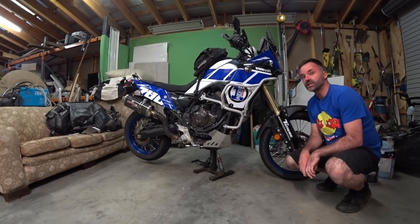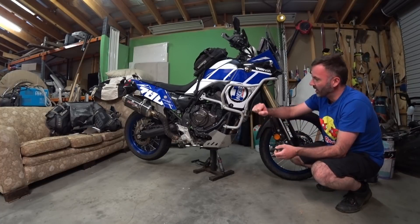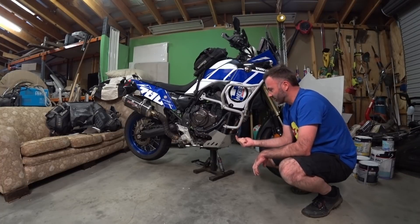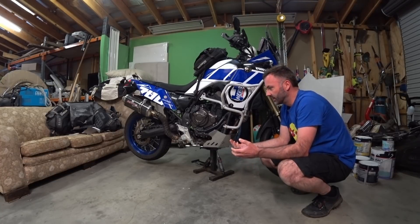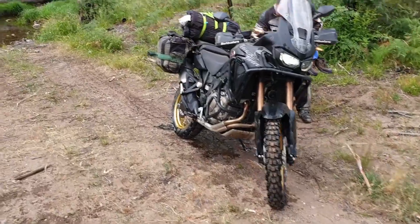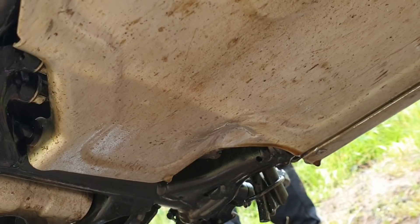Firstly, what is essential on this bike or any similar bike? A bash plate — you have to have a bash plate. You can't just use that tin guard because rocks will punch through those and you will smash your crankcase if you're doing any serious off-road. Here's some footage: we come through the river crossing and notice a whole lot of oil on the ground — you can see that dent, that's obviously smashed the case.